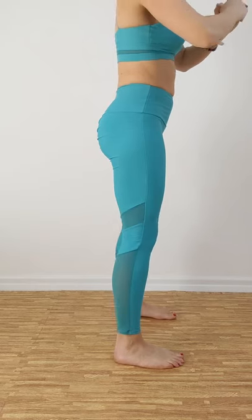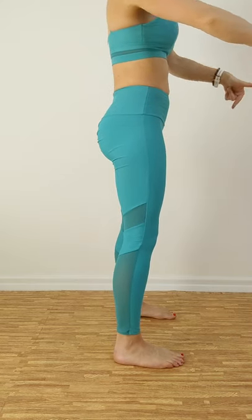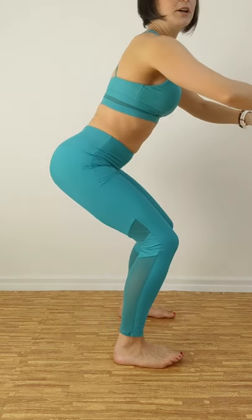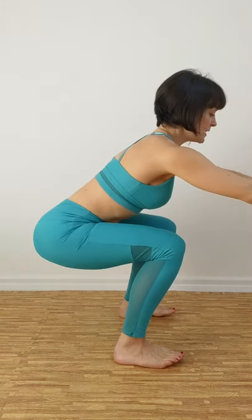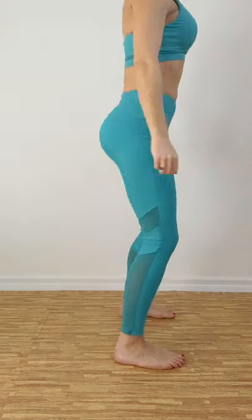From the side. Feet a little wider than hips, toes facing forward. Initiate the movement by driving your hips back, bring your bottom down, weight in your heels, back flat, chest up, come back up.